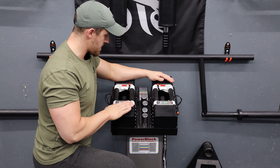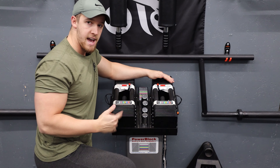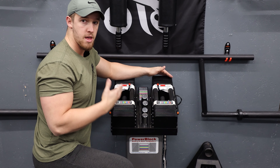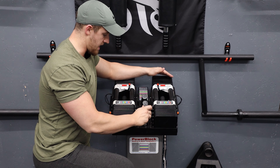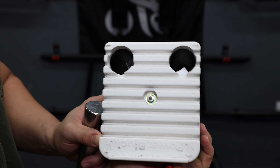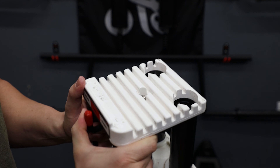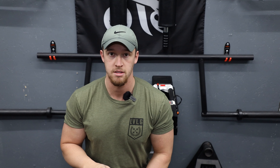Moving on to the blocks themselves. They each have their own side and there are four adder weights on the inside. So it's 5 through 90, but you can still jump up by two and a half pound increments by dropping these cylinders inside the handle. Once you pull it out there's a little lever. When you flip the lever it opens up the slots, you drop the weight in, lock it back down and they're not going anywhere. That adds two and a half pounds to the handle — if you do both of them that's five pounds.